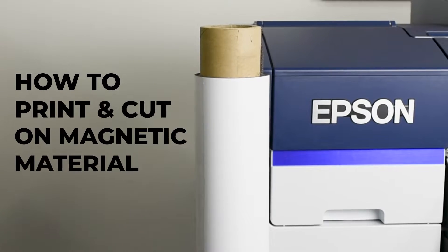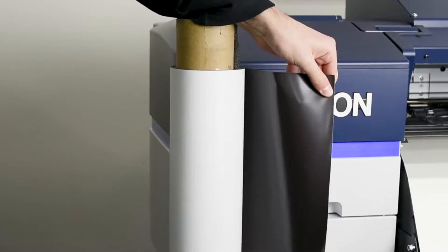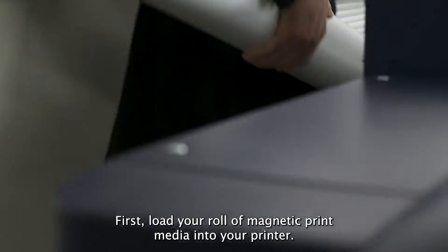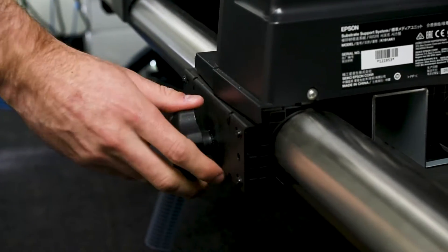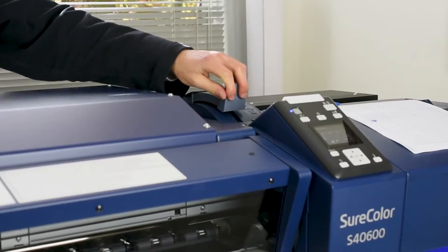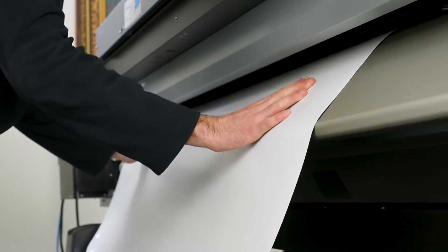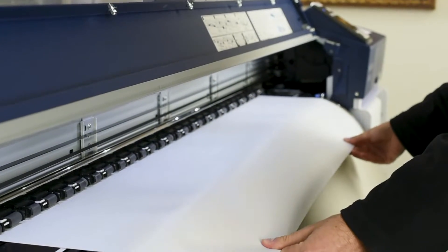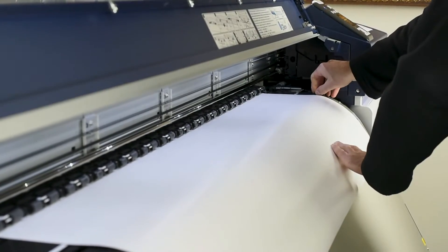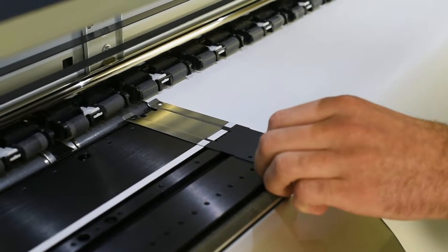How to Print and Cut on Magnetic Material. First, load your roll of magnetic print media into your printer.